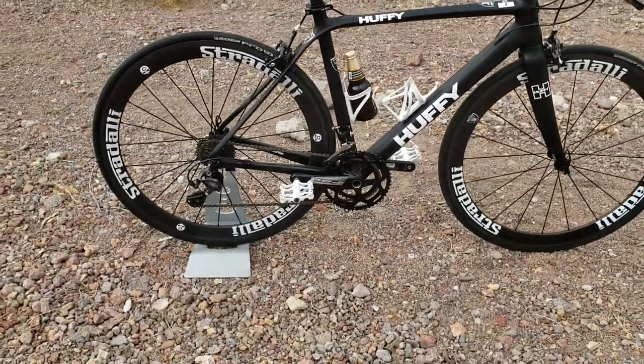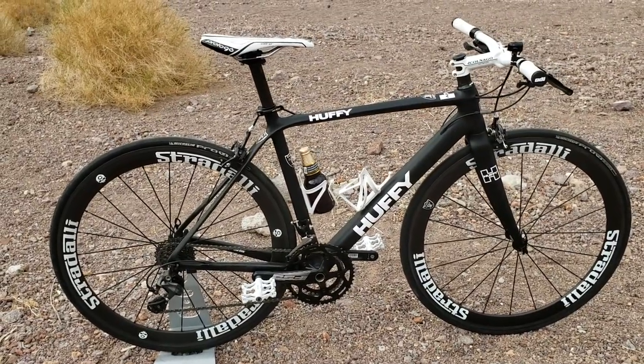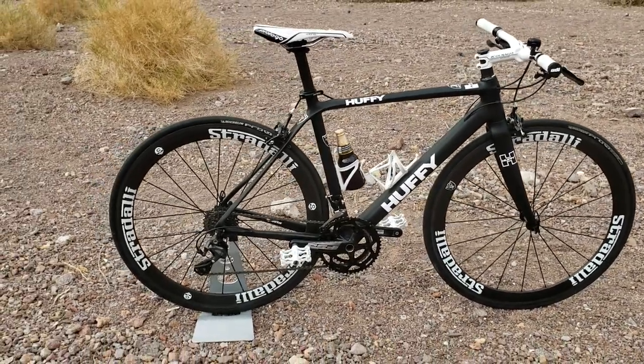It came with cheap steel Shimano R50 wheels. I sold those for like 50 bucks — didn't need them anymore.